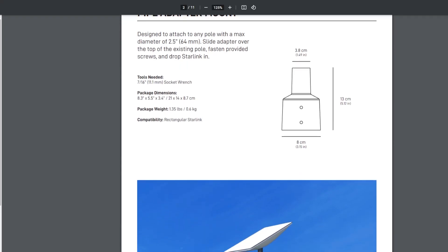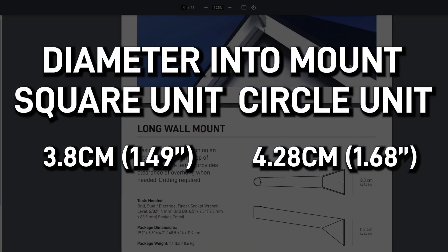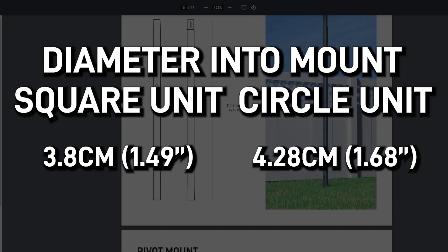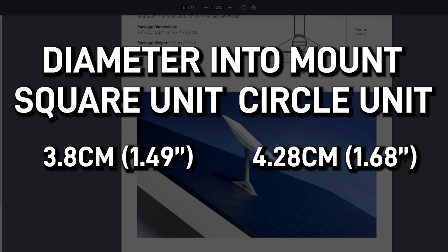The mounting solutions are now all different on the new Starlink dish as well. The diameters for the mounts are all different, which means the existing roof mounting hardware is now null and void — you'll have to get new ones for the square unit. The circular units, however, are going nowhere.